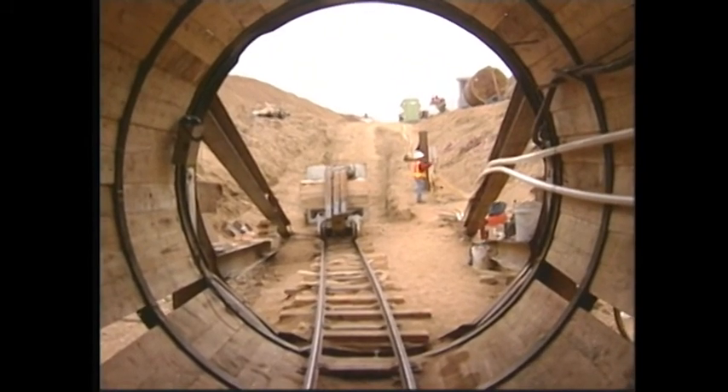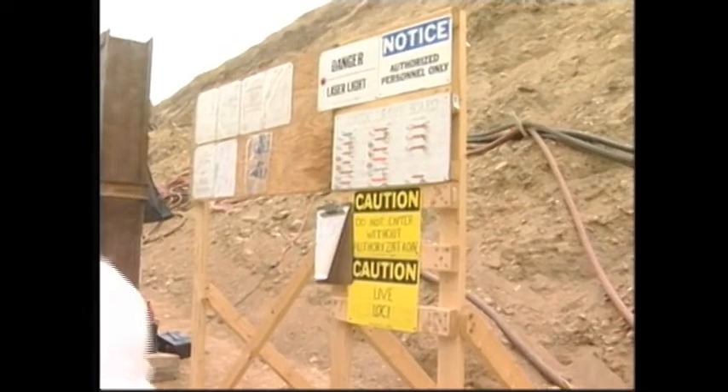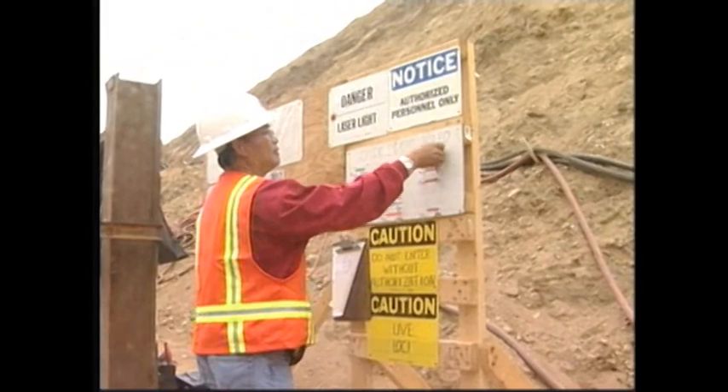As a safety measure, a board containing the names of all tunnel workers is installed at the tunnel entrance. Every person has to indicate if they are entering or leaving the tunnel.